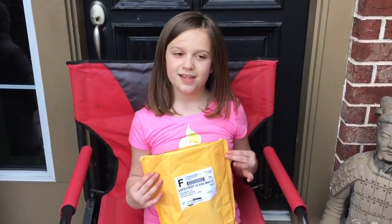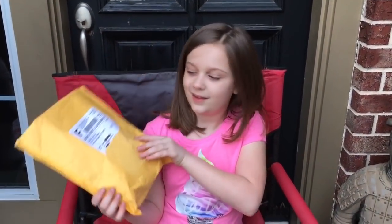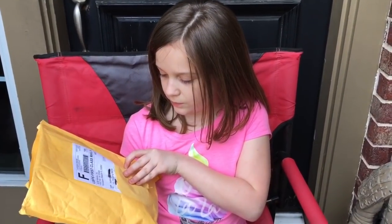Hi guys, welcome back to Unboxing Kids. Today is the Unboxing Kid here and we have this package that came in the mail for me, so we're going to be opening it up.